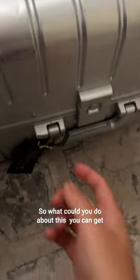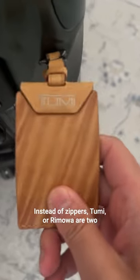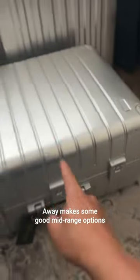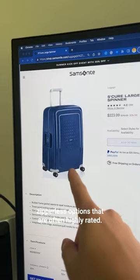So what could you do about this? You can get a bag that has a metal frame that has latches instead of zippers. Tumi or Rimowa are two good high-end options. Away makes some good mid-range options, and Samsonite makes some budget-friendly zipperless options that are often highly rated.